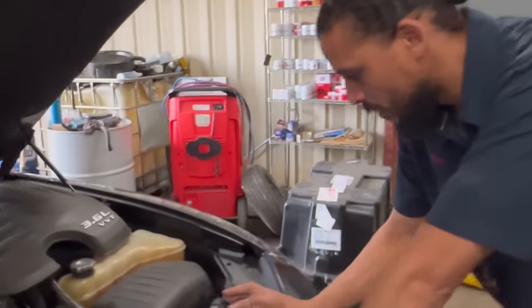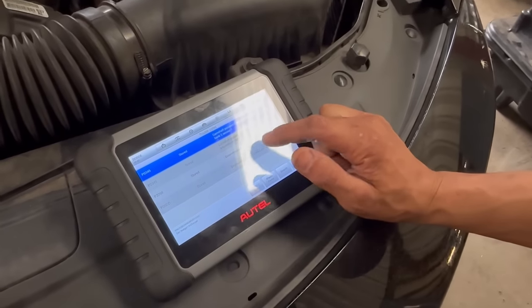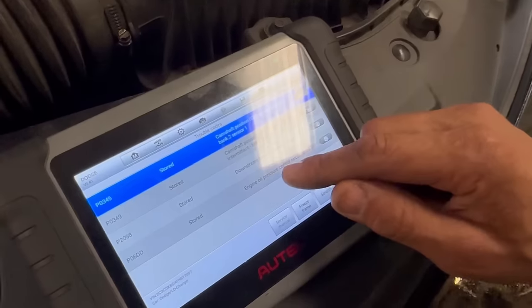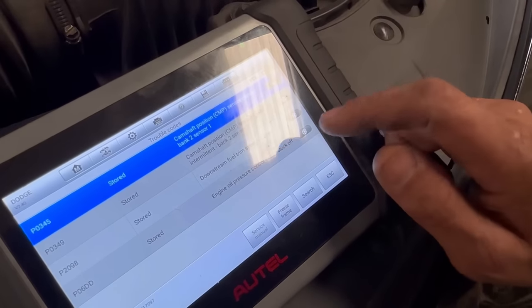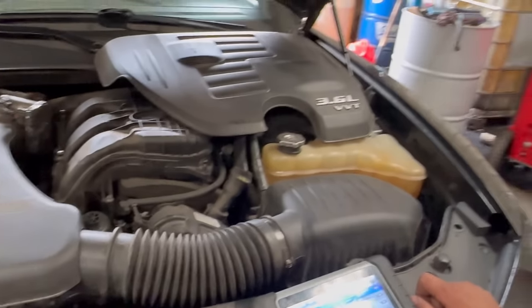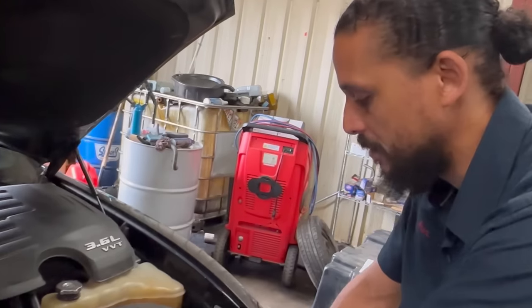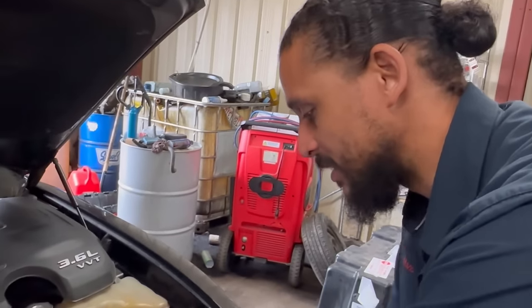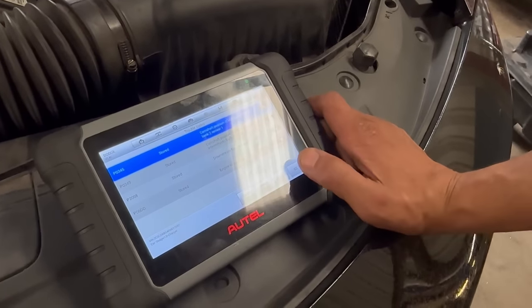I'm getting a sensor code here — it's the same code: sensor circuit intermittent, so it's on and off, for Bank 2. Bank 2 is normally associated with a lean condition, so I'm going to look at the fuel trim. For the engine oil pressure sensor code, that's most commonly the sensor needing replacement, which would get replaced when I do the oil cooler anyway. Since it's leaking oil, they probably ran it low on oil at some point, which could throw that code. My focus is more on the camshaft positioning sensor.